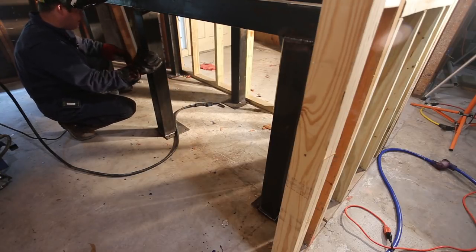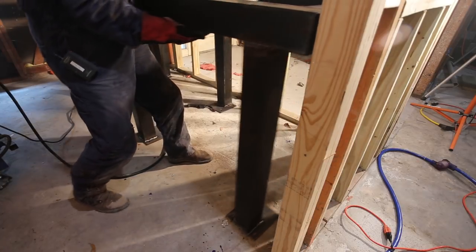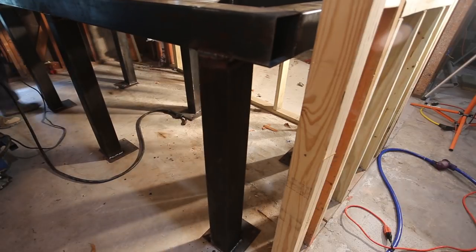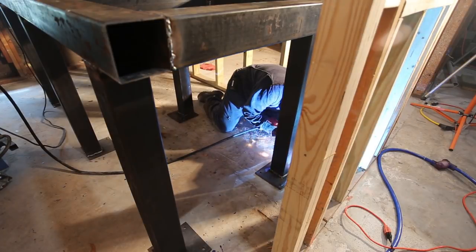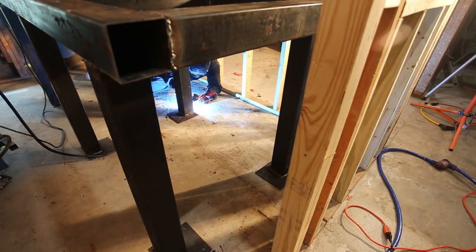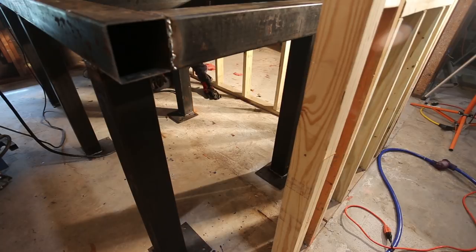Now I need to pull it out so I can get to the back side of those three welds. And I believe it's done.